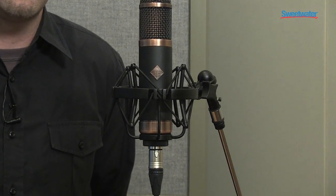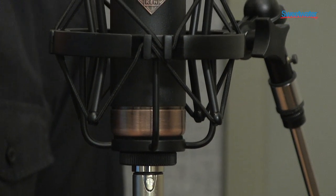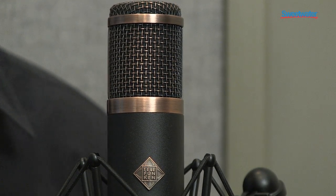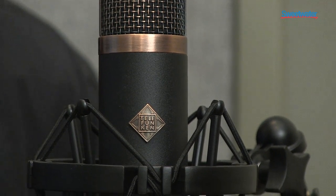The Telefunken CU-29 Copperhead is a large diaphragm vacuum tube based microphone. It's cardioid only, so it's designed to point and shoot, and it sounds great on most signal sources — everything from vocals, to electric guitar cab, to kick drum, to piano.